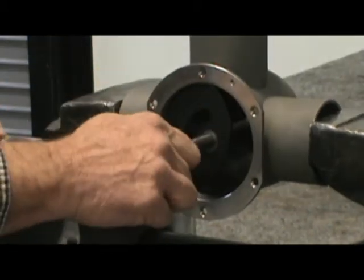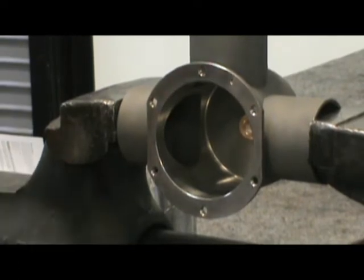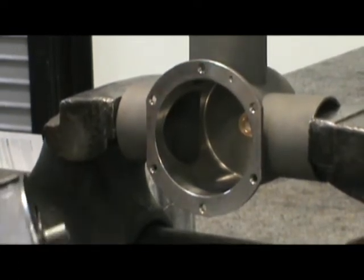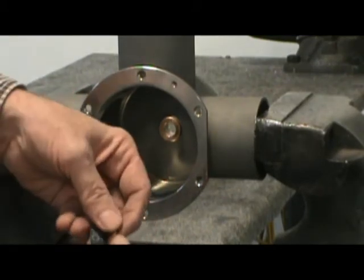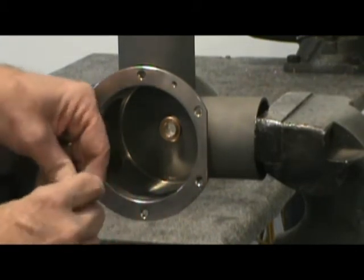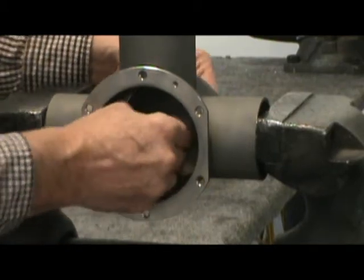Pull the flapper shaft out of the valve body. Using emery cloth, clean the rear bushing. This bushing is located in the valve body. When doing this, make sure to remove all dirt and debris.